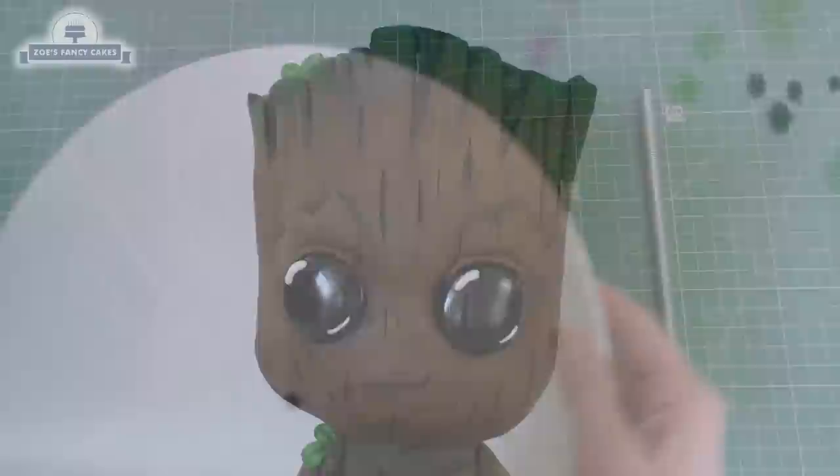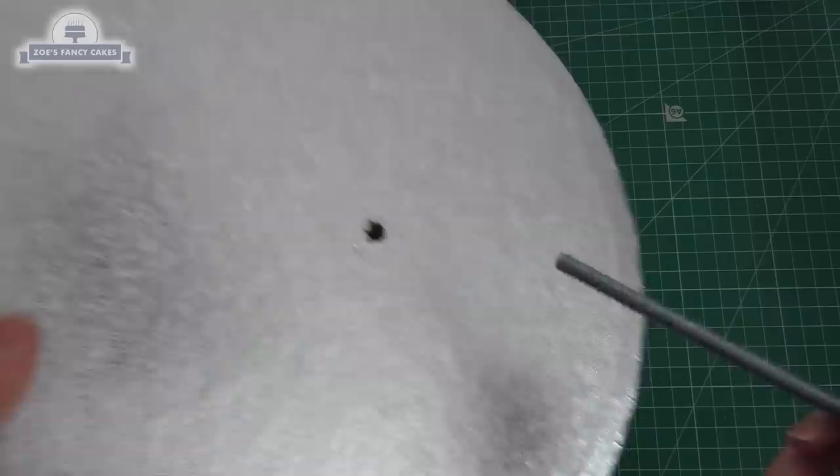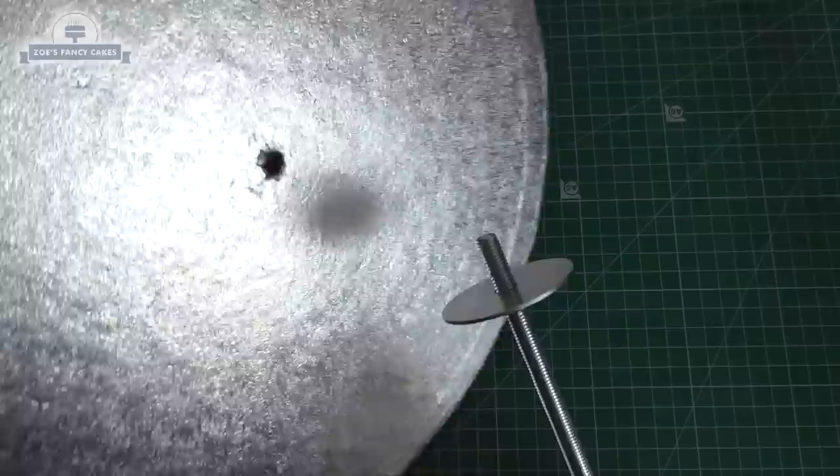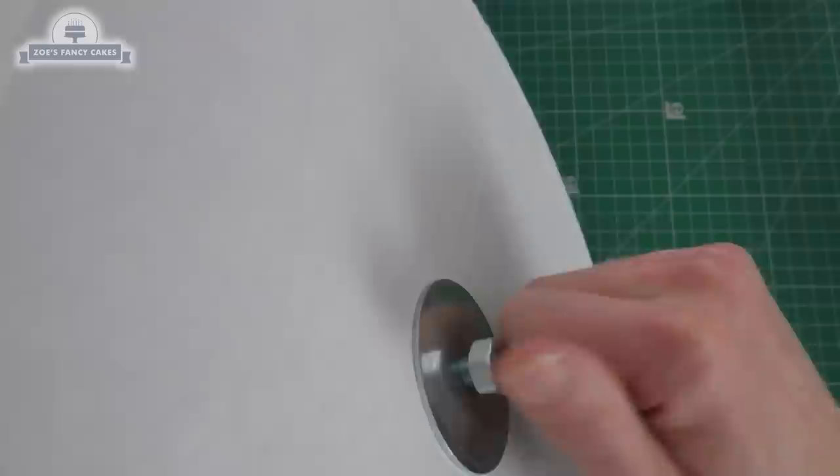In this video we're going to make a 3D Baby Groot cake. We're going to need to make our own internal structure to keep the cake sturdy. I've taken a cake drum and drilled a hole so it fits my metal rod. I'll put links in the description box to everything I've used so you know the sizes. We're inserting the rod through the cake drum with a large washer and nut either side.